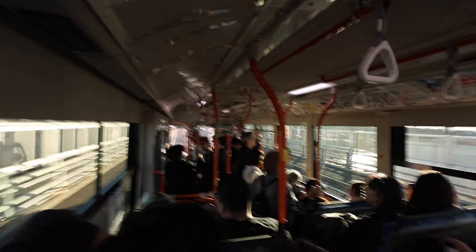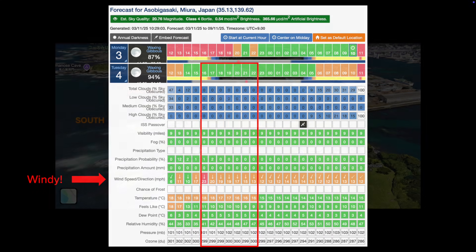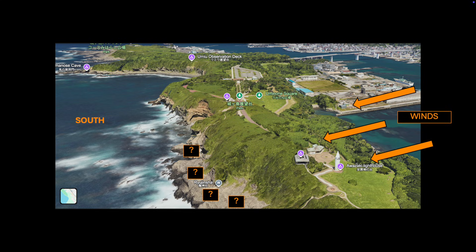Besides the obtrusive moon, another issue on this night was going to be the wind. It was a blustery night with winds coming from the north, perhaps even above 20 miles per hour. But there was good news — the direction. The ocean was on the south side of the island, which had high cliffs, and my target was in the southwest. So my idea was to set up low to the beach using the cliffs at my back to block the winds from the north.